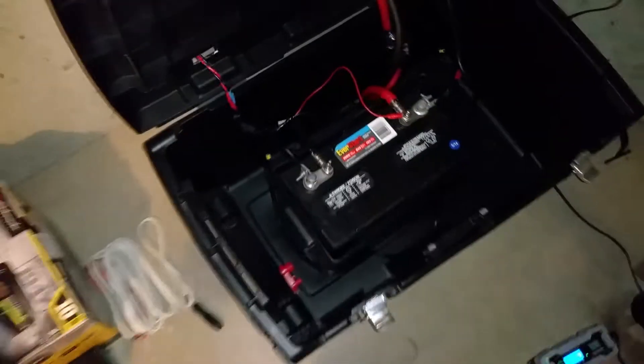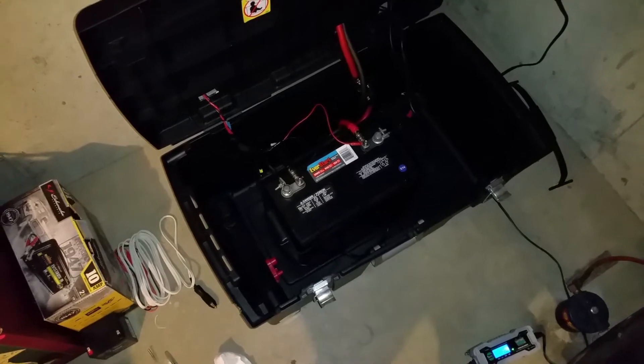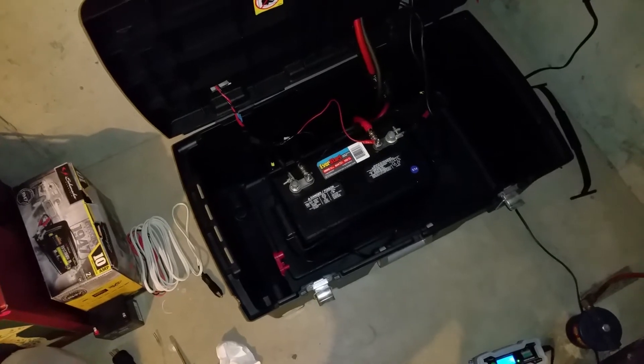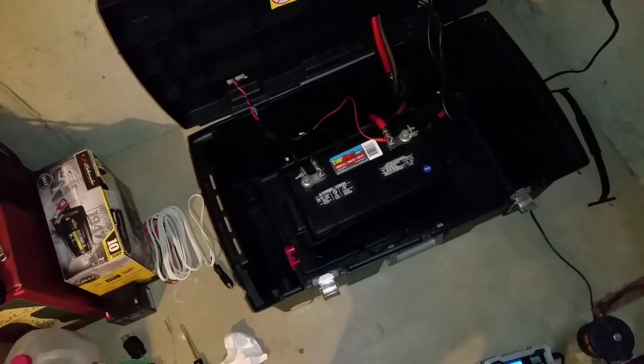After going through the charge cycles, the second time around it was about 12.7 volts at rest, and by the third time it really started to make a difference. I was showing about 13.01 volts at rest open circuit after about eight or nine hours — I let it sit overnight.